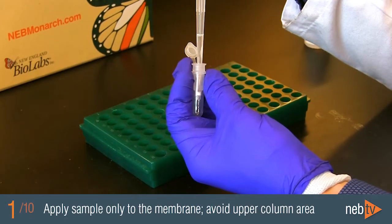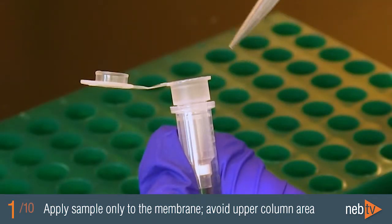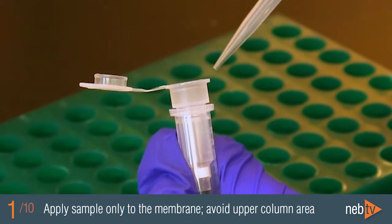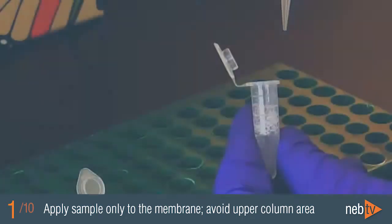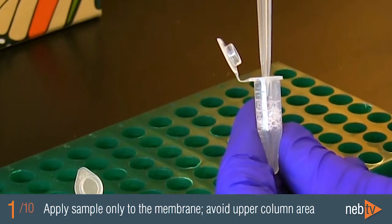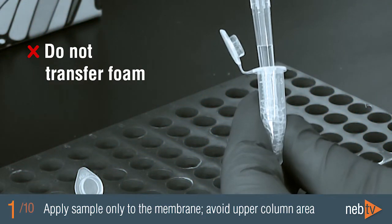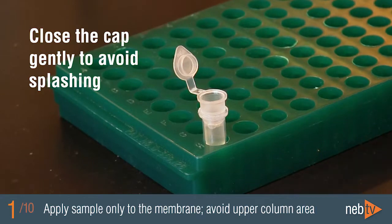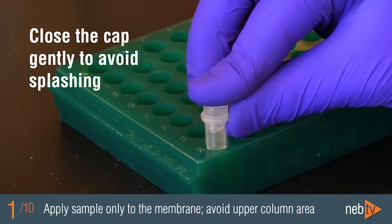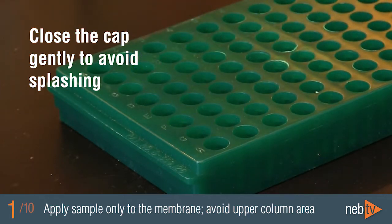When loading your sample onto the column, it's important to pipette it directly onto the membrane and avoid transferring buffer components to the upper area of the column, as these could later carry over into your eluate. Do not transfer any foam that may have formed during lysis. Avoid touching the column reservoir with your pipette when loading the sample. Close the cap gently and take care when moving the samples to and from the centrifuge to avoid splashing, which can transfer buffer components to the upper column area.